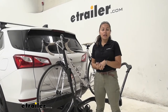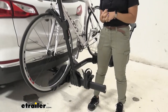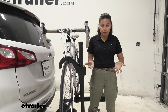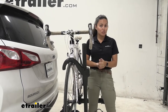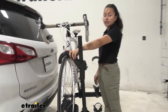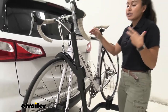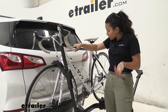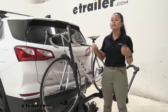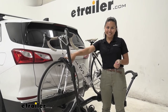This rack has a 40-pound per bike weight capacity with the inch-and-a-quarter shank. If you have the two-inch version, you'll have slightly more weight capacity, allowing you to carry heavier electric bikes. As for bike compatibility, there are two points of contact: the rear wheel cradle and the front wheel mount. I like any bike rack with a front wheel mount because it lets you carry a lot of different bikes — carbon fiber frame bikes, women's bikes, step-through bikes, or children's bike frames — without needing separate frame adapters, since it holds by the front wheel rather than the frame.